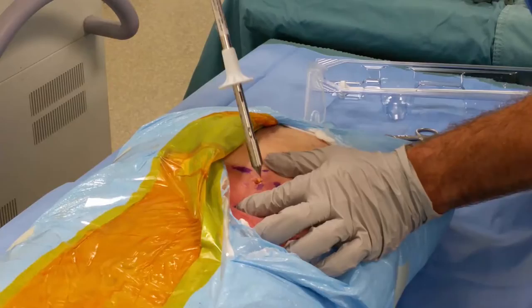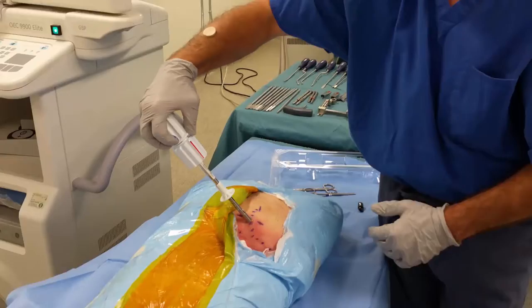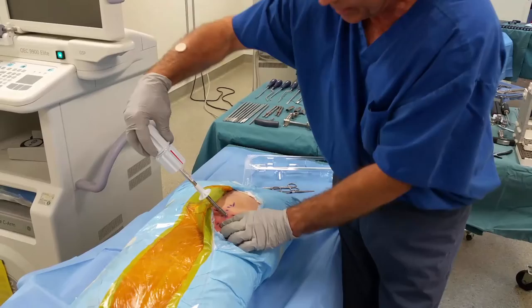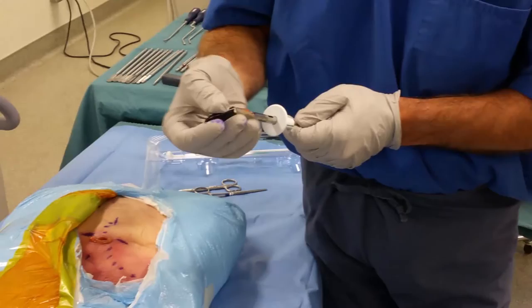The trocar tip is going to sit on the bone, and it's an oscillating motion, just like that. If you notice, I'm coming in at an angle about 30 degrees from vertical. A lot of surgeons will erroneously go posterior to anterior, but that's not how the pelvis goes, so you want to make sure that they don't. And there's a stop on this, so I'm not going to go too far.